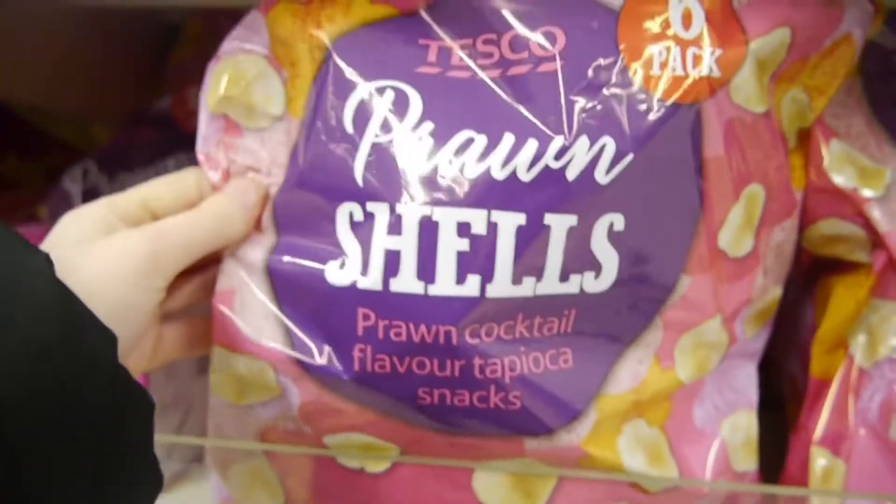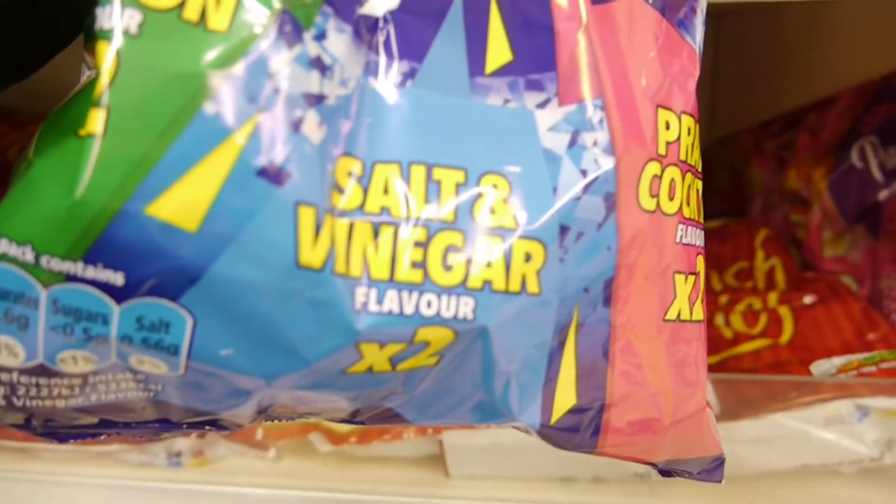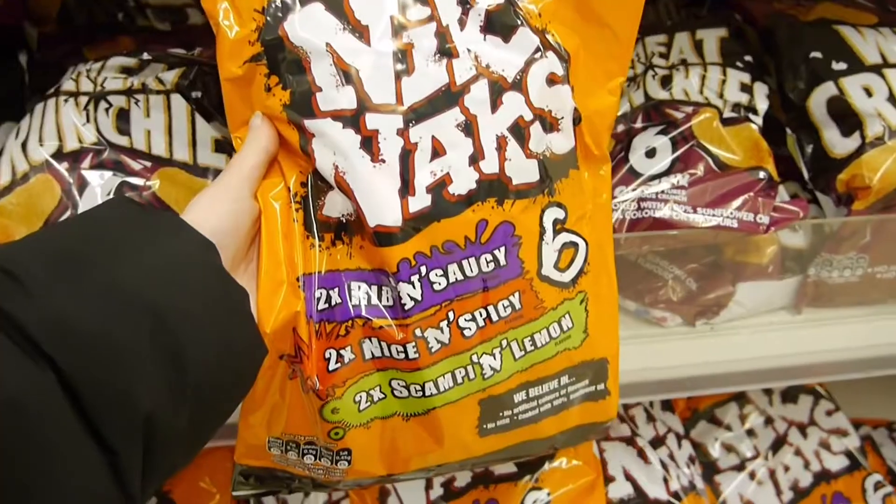Chip sticks — salt and vinegar. Prawn shells: these are basically Tesco's own version of Skips. Both the salt and vinegar and the prawn cocktail ones are vegan.